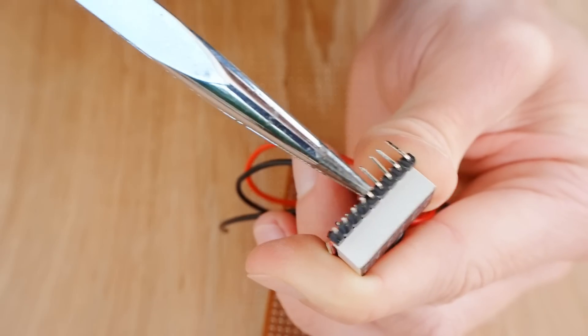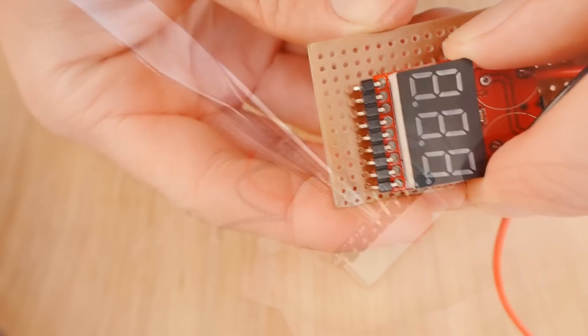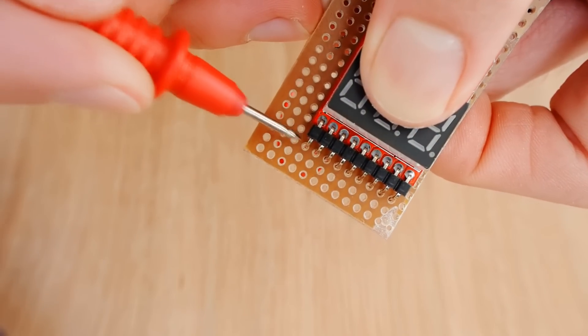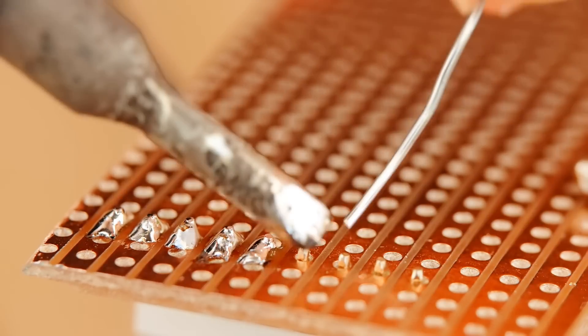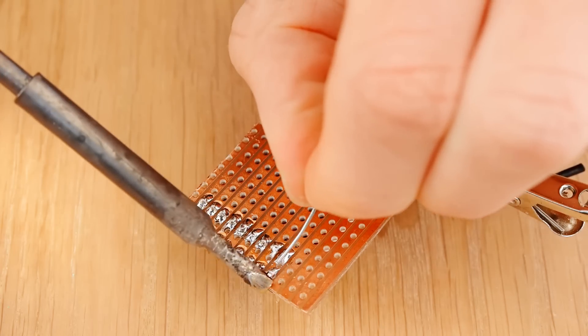Now you can bend the pins on the alarm downwards using a pair of pliers, and insert it into the strip board. Make sure that its far left pin is in the third hole from the bottom, and the fourth hole from the left, and solder it in place. Now we need to break nine pins off our PCB header strip, and solder it in line with the alarm, but on the bottom row of holes.